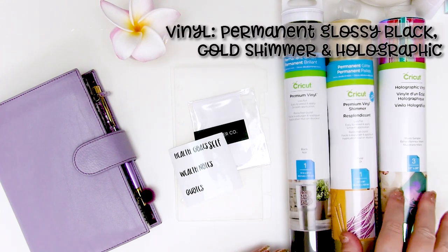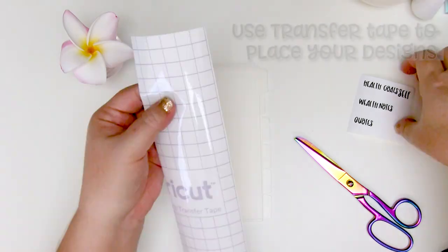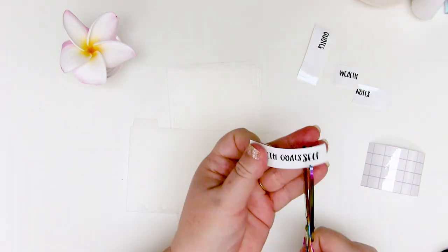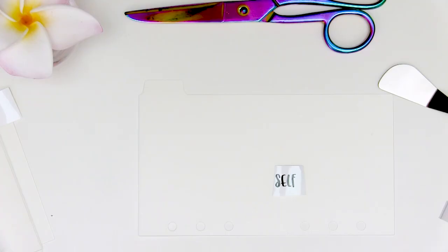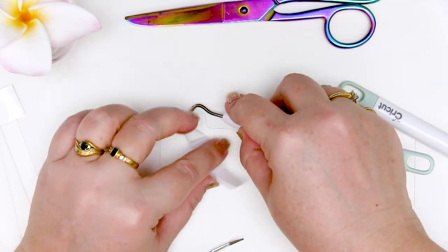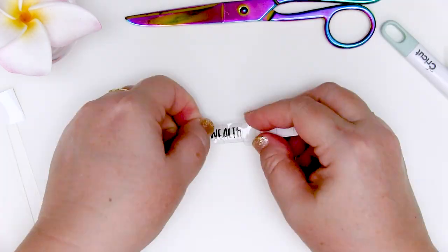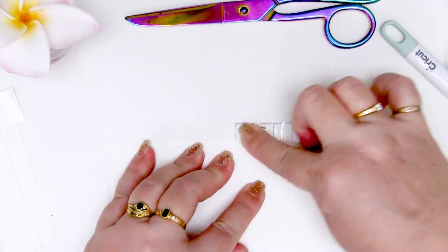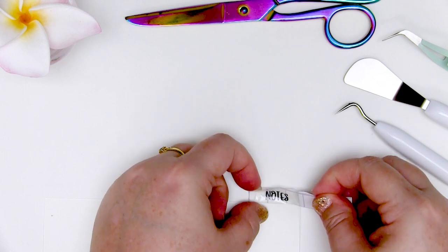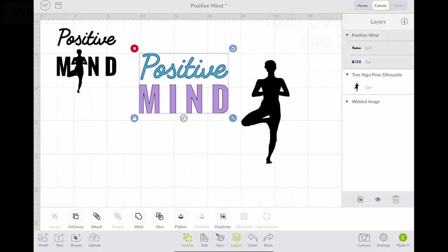Now that I've picked all the extra bits off it's time to add these to my project. I've chosen to use three different kinds of vinyl: permanent glossy black, holographic, and shimmer gold. You'll need to use transfer tape to transfer your vinyl words onto the planner tabs. Cut the transfer tape to a similar size to the words you're transferring. Use the little spatula to make sure it's stuck well, then press it down firmly onto the planner tab and remove the transfer tape. For fine edges like the edges of the letter E, drag the tape in the opposite direction — left to right — so you don't lift up any of those tiny little sections. For my first project right out of the box, I am super happy with how this looks.